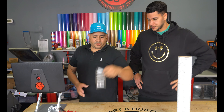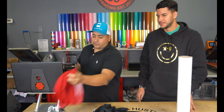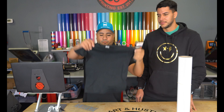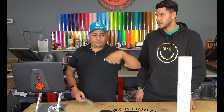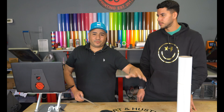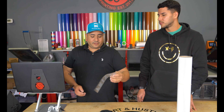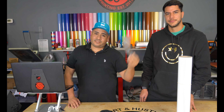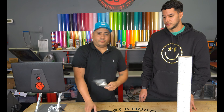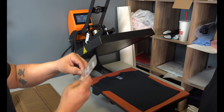We're gonna press this onto a cotton t-shirt. And like you said, lower temperature — BFlex already had low temperatures at 285°F for 4 seconds, and now they've got 265°F for 8 seconds. Let's see if this stuff works — let's go to the press.